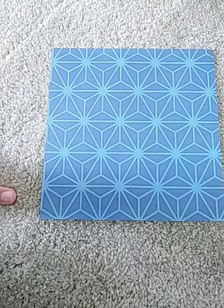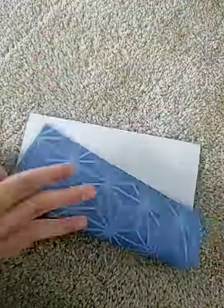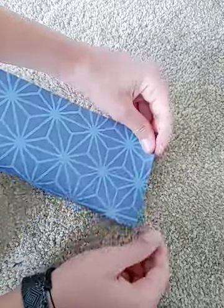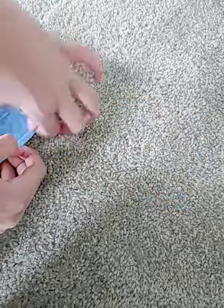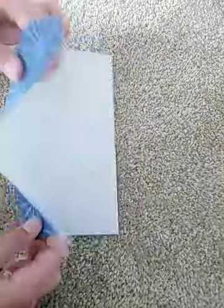Let's start folding. Step one, fold it in half. And open it up and fold it in half the other way.